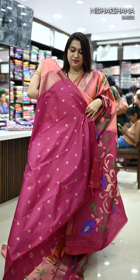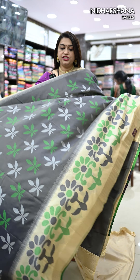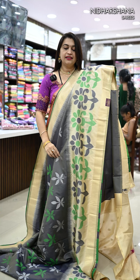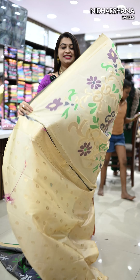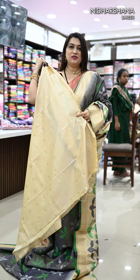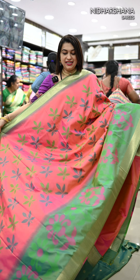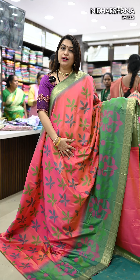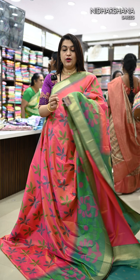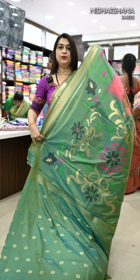Beautiful blouse piece for the peach orange shade. Another pretty shade is a beautiful gray with half white color borders — that's how the saree looks, carrying a half white color pallu and a half white color matching blouse piece. Another pretty shade is an orange blended with pink — a dual color body with a beautiful sapphire green color border, and that's the pallu.